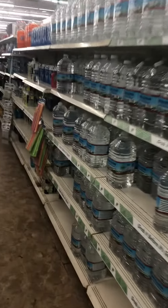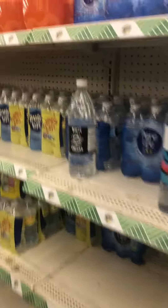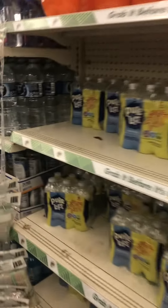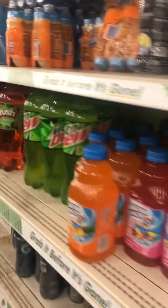They also have waters for $1.25. So you can put a few things in there just to bless the people and help them out. Maybe $5 to $10 a backpack, you can give them something to help them out on their way.